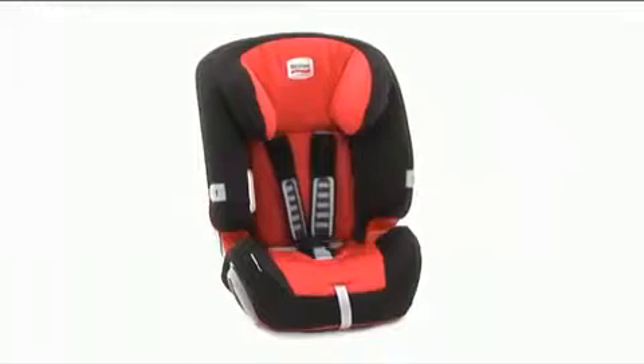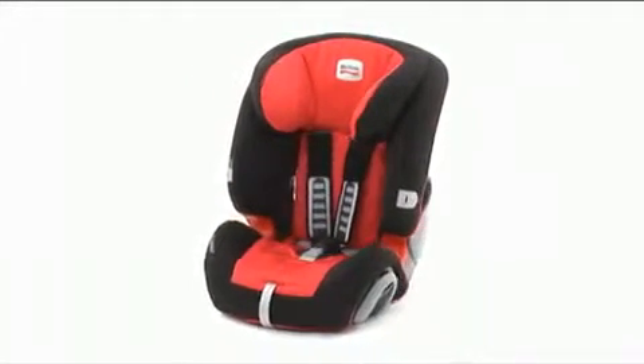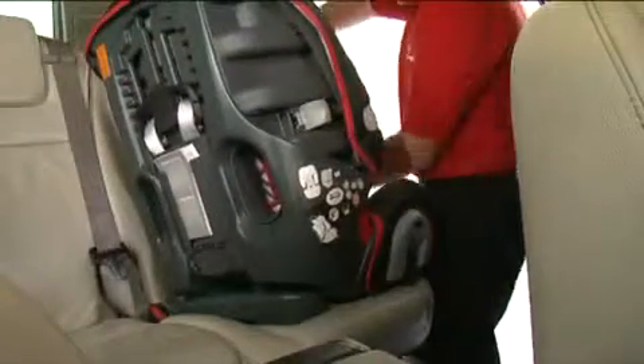To fit the Evolver 123 when being used with the 5-point harness, simply follow these steps. Turn the seat sideways so it's facing you. Bring the seat belt down, treating it as one belt holding it together.